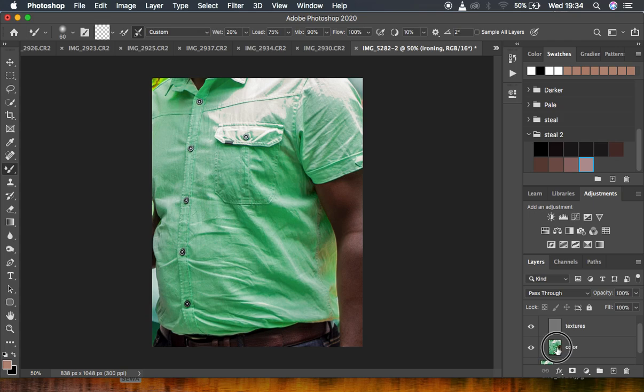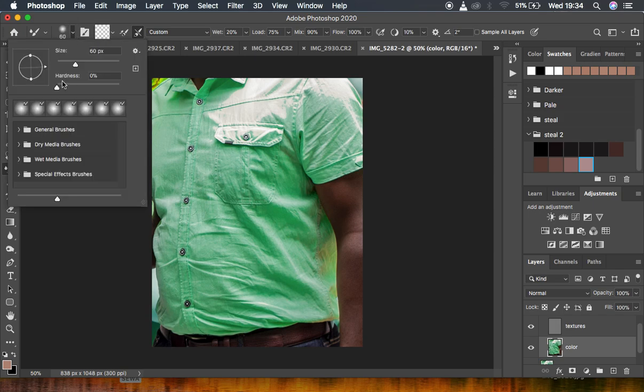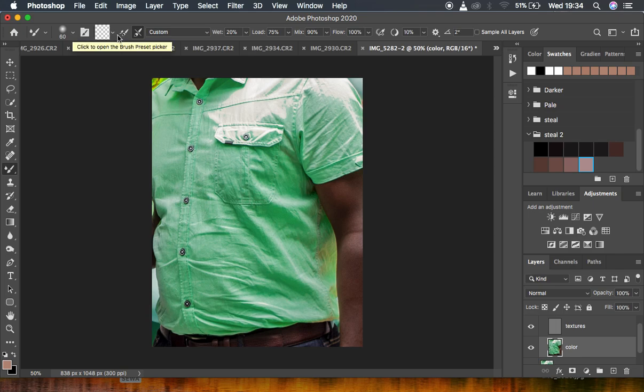We're going to use the Mixer Brush Tool to deal with the inconsistencies in the color patterns created by the wrinkles. Select the color layer. Right-click in the brushes panel to get the Mixer Brush Tool. For settings, make sure hardness is at zero so it's as soft as possible. Select the second option — a clean brush — so it cleans the brush every time you move from one area of the fabric to another. For fabric ironing, use a higher wetness of 20%, load 75, mix 90, and flow 100.